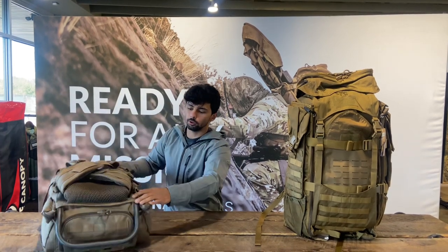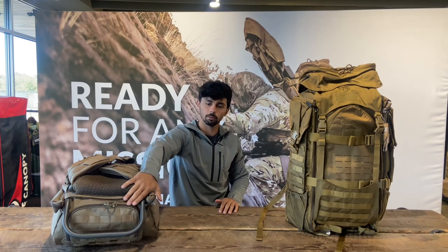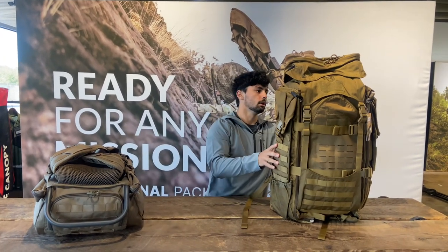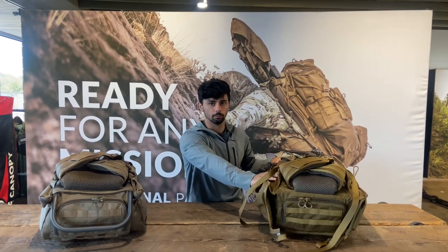On the back of the Warhammer we have a 45-degree Intex frame, similar to our F1 except it's the 45-degree versus the 90-degree angle. On the Skycrane you have two aluminum stays going down the back side of it.